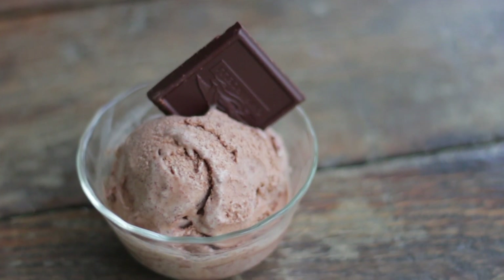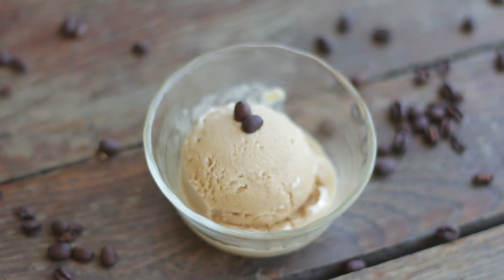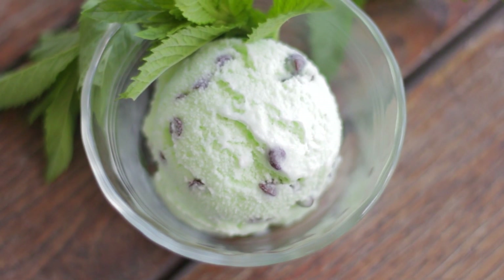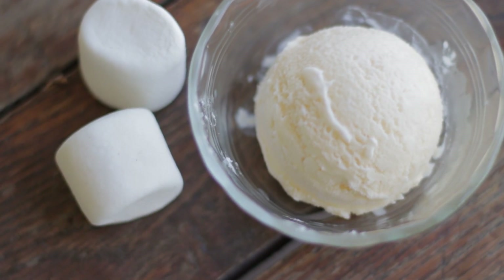It has been so fun bringing you five of my favorite ice cream recipes this week, and I hope you're enjoying National Ice Cream Month as much as I am. There are so many great recipes, and I hope you can see after this week that it is so simple to make ice cream that we can all do it at home — and I hope you all start doing it at home.